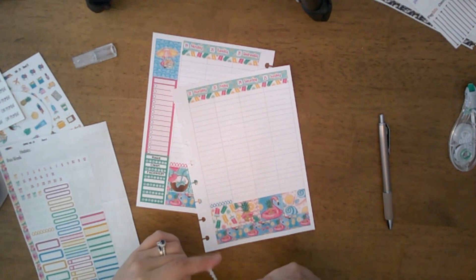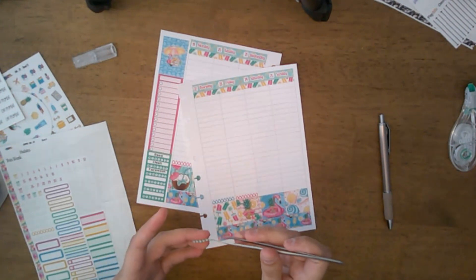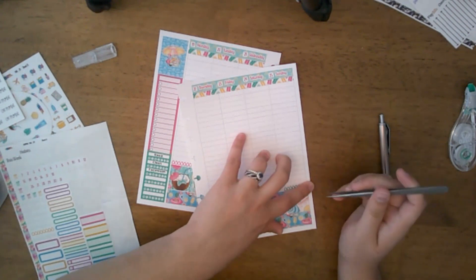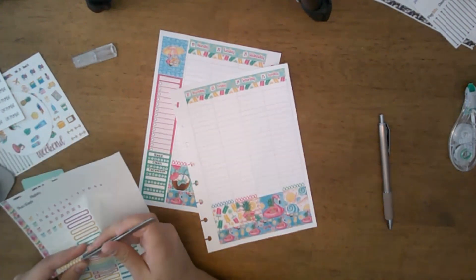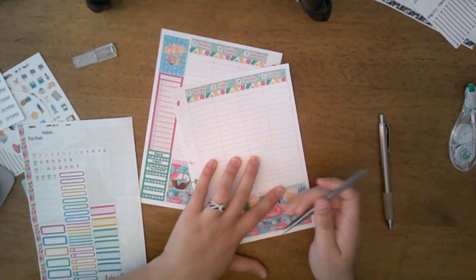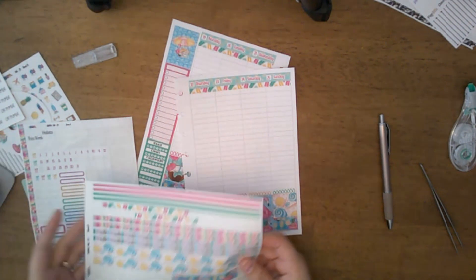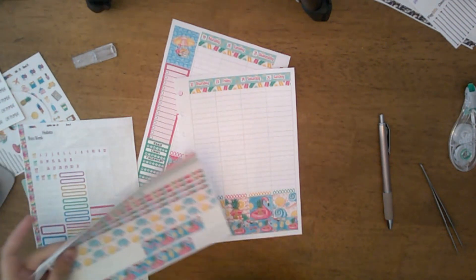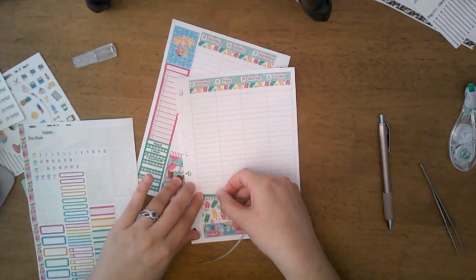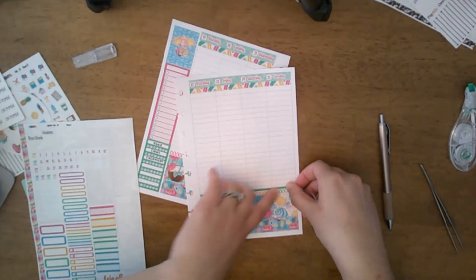Right now I'm laying out these hydration trackers because I'm trying to get better about drinking more water. I just come in and fill them in as I go along. Normally I put these at the top but I'm actually putting them down at the bottom this time.